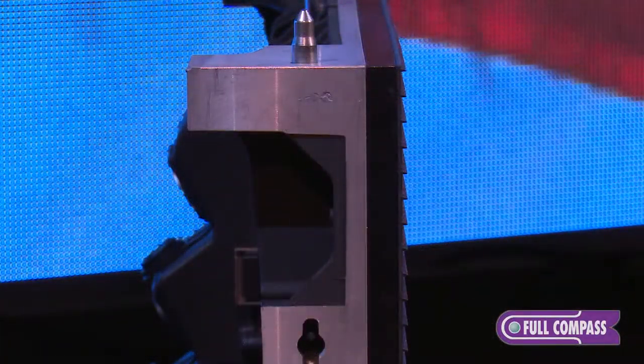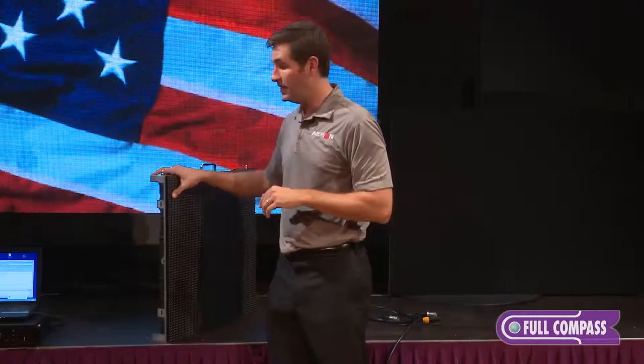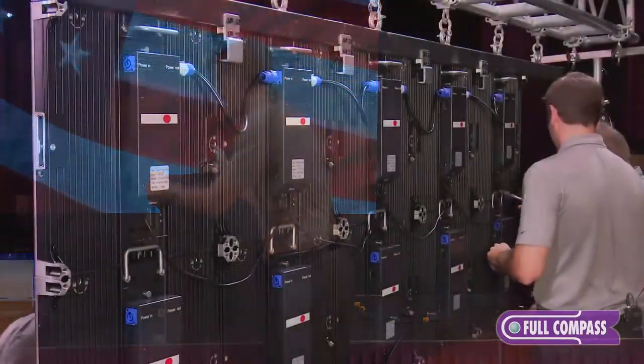From the side profile, what you're going to see is the shaders and how far they extend out. This allows you to break up any kind of sunlight coming directly at the LED, to help with image quality when using in direct sunlight.